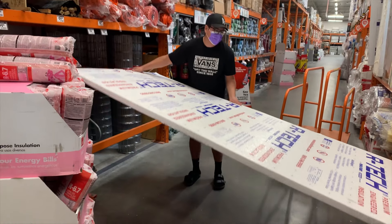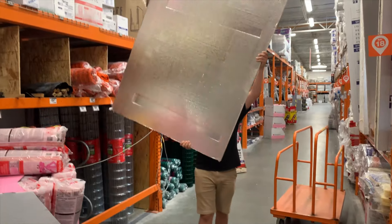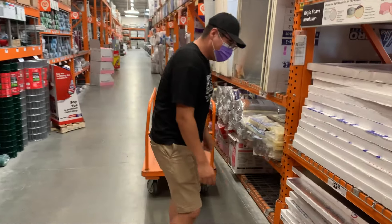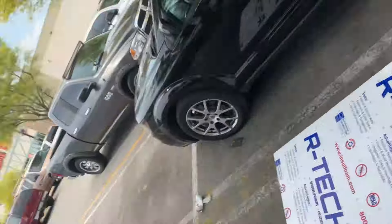We need you to buy a bunch of LED bulbs so I can afford this. John didn't get COVID — looking buff. Make sure when you're lifting these you use your knees.